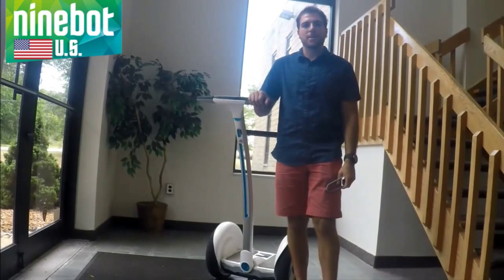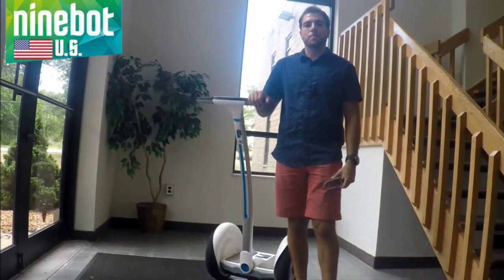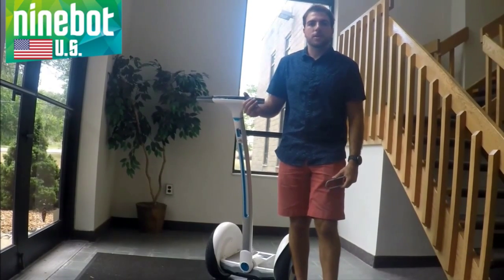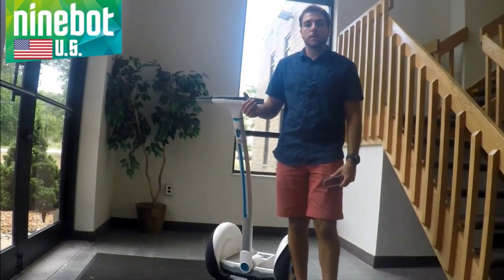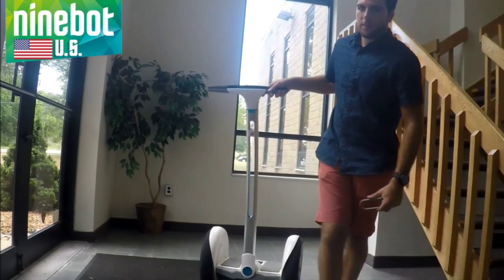Hi, this is Eric coming at you live from Ninebot US. Today we're going to learn how to install the bag accessory. This is probably one of the easiest accessories to install and the total installation will take less than a minute. So let's get started.